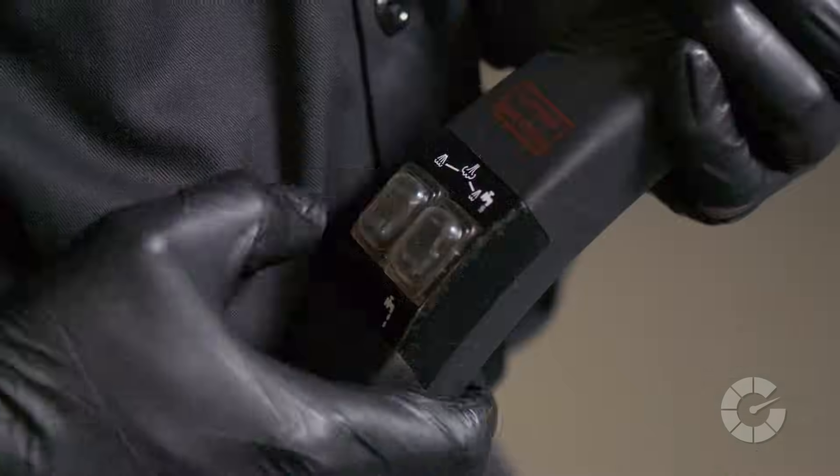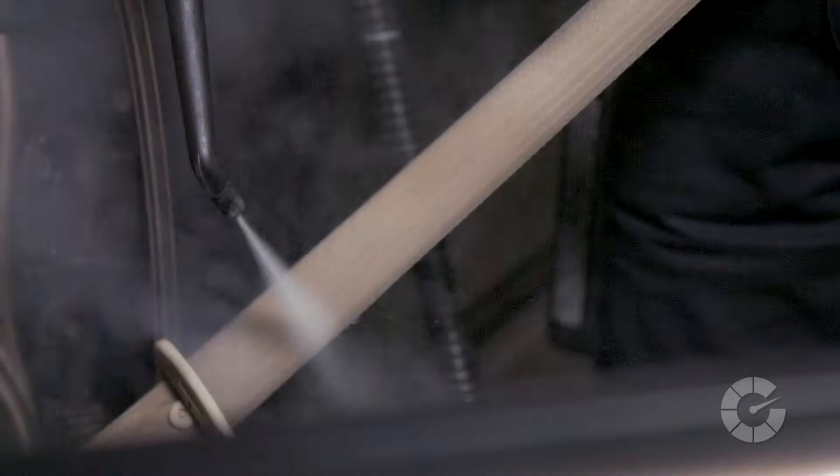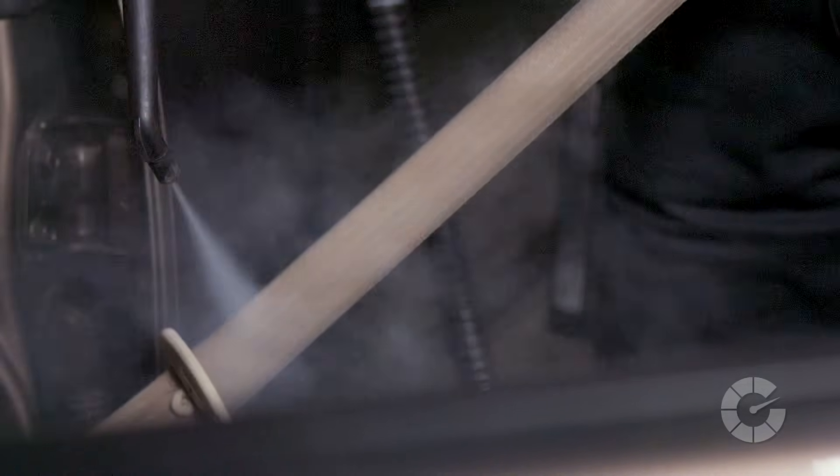If you have access to a steam machine, spray fabric cleaner on the belt and blast the webbing with pressurized steam to blow dirt away and kill germs. Steam is also helpful at minimizing the amount of moisture used and subsequently the time required to dry.